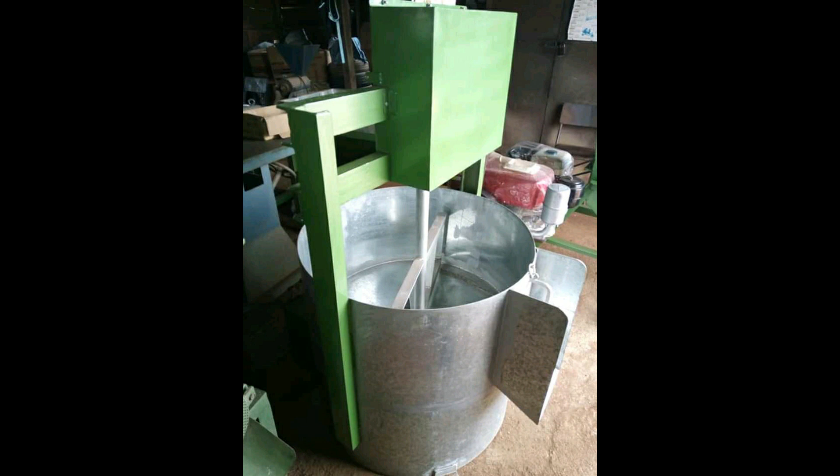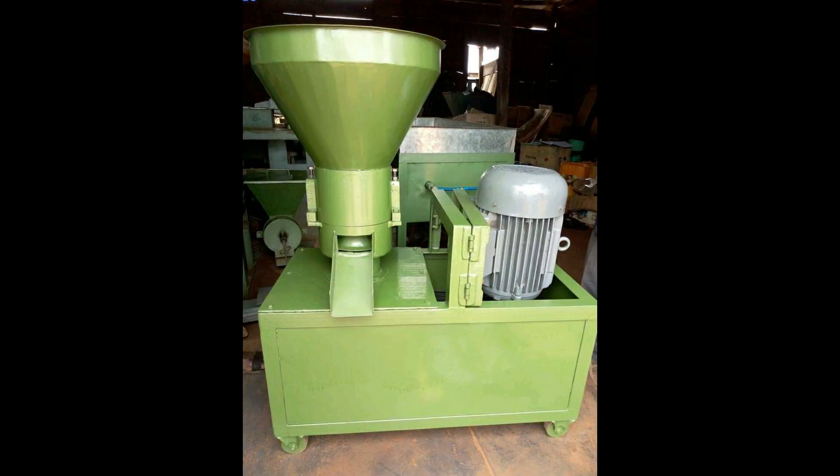So in today's video, I want to introduce you to these machines. I promise that I will deliver these machines to anybody who buys them, nationwide, irrespective of your state, and give you the maximum support you need on the machine.